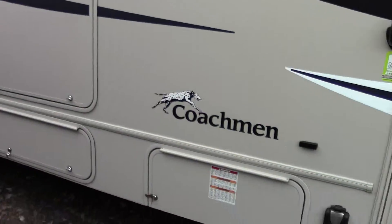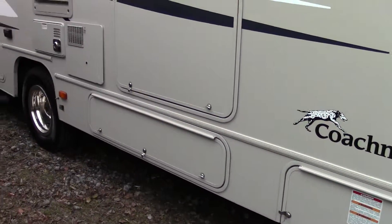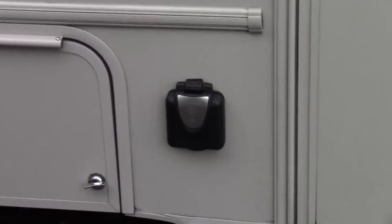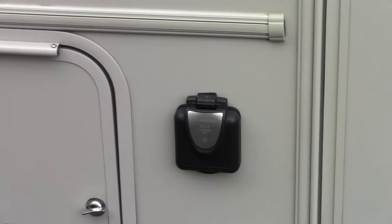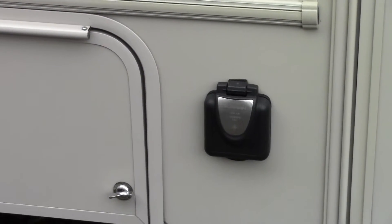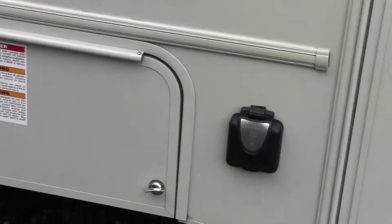It's got a good amount of storage space. Right there is actually solar panel prep — you can plug and play a solar panel from Furion if you choose to have one.